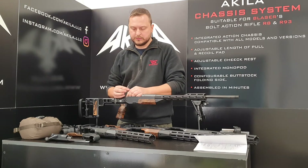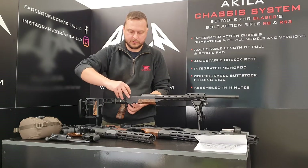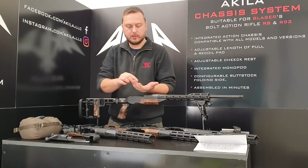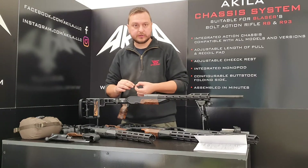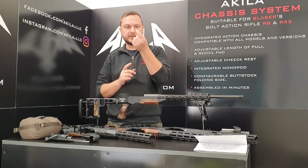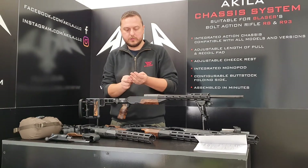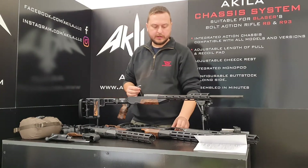Now that you have removed the two screws, you just need to lift the sear block. Here you have three more parts: the bolt release with the spring, and the trigger connector pin. The trigger connector pin goes into the Achille chassis system — there is only one place for it and it goes with the pointy side up.